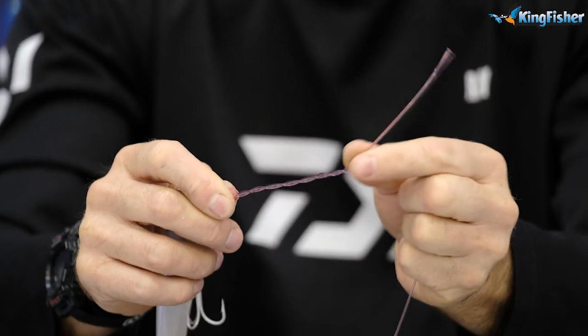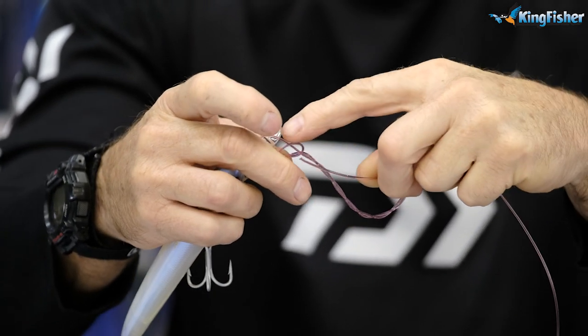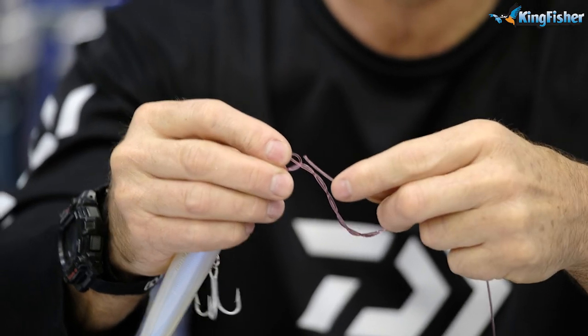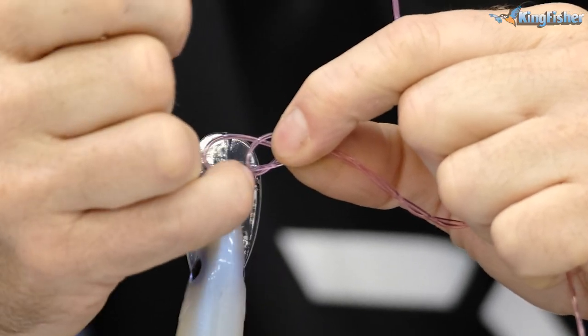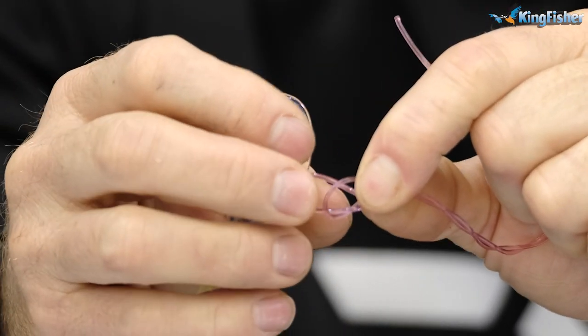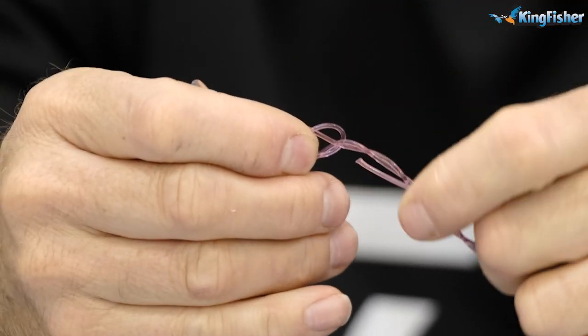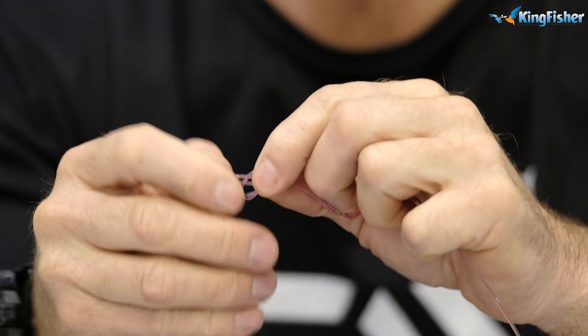Four times. Take the tag end back through the loop and the other piece of nylon. If you have a close look, you'll see there's a loop and another piece of nylon — you want to come through over there. Just go straight through.